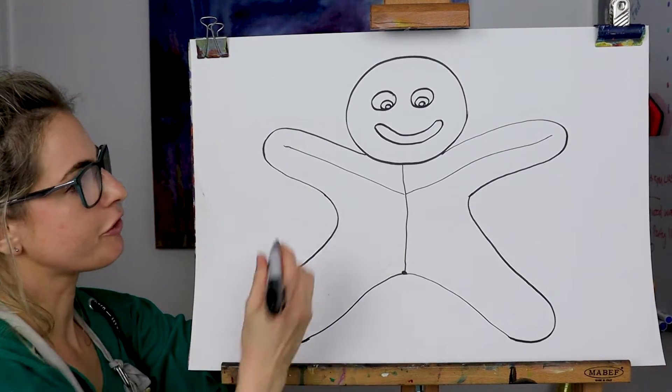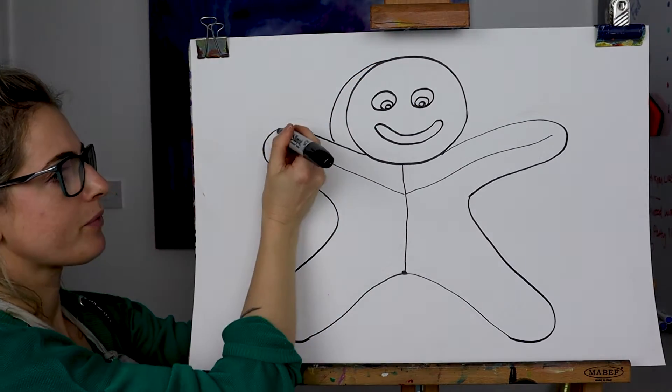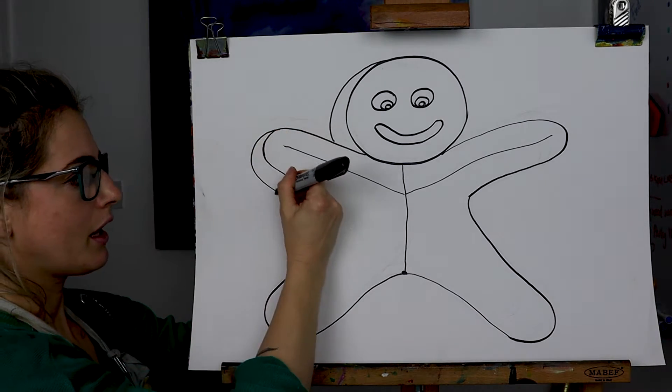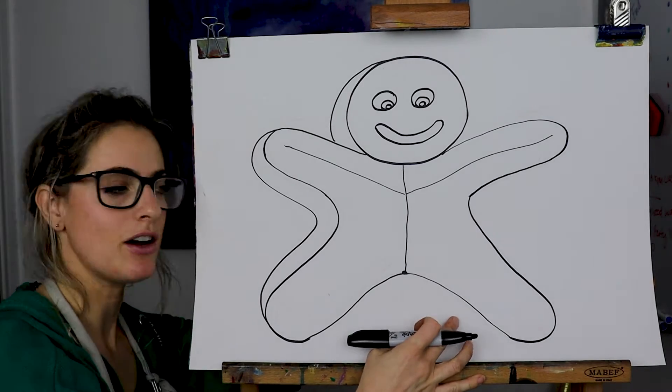We want to make this look 3D, so touch here and go to there, touch here and go all the way to there, and then you do the same for that side.